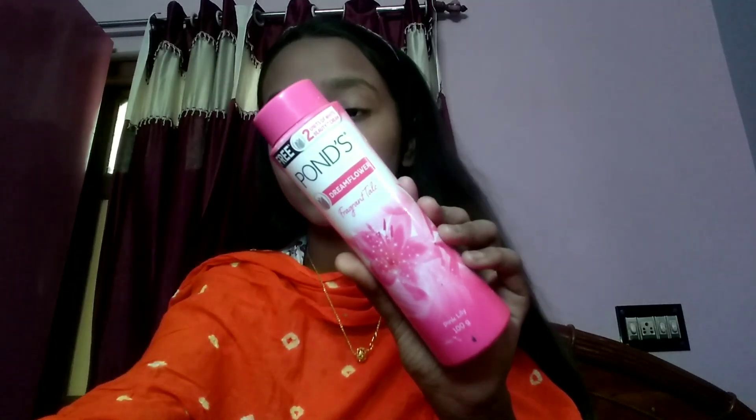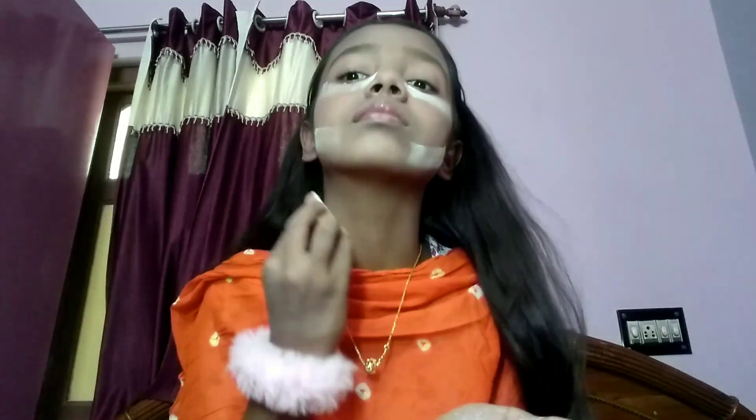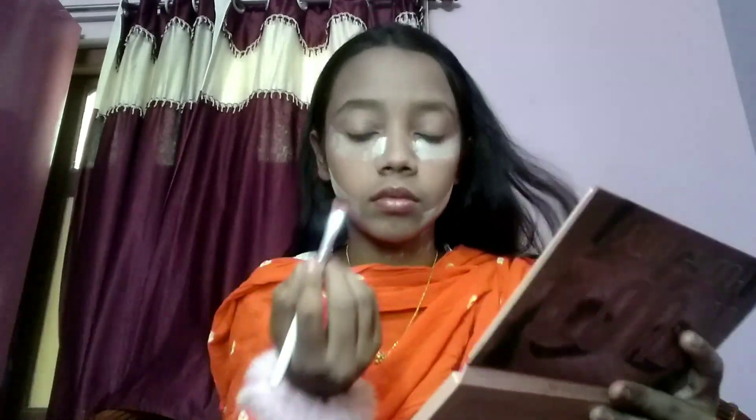Next I'll apply this loose powder from Ponds. You can get this affordable option instead of more expensive ones. I'm applying it under the eyes and in the contour area below, so that if there's sweating it stays put. I'm actually doing baking, and after baking it's time for eyebrows.